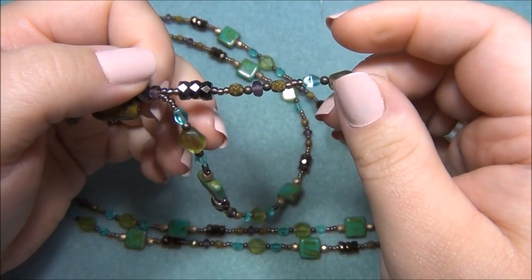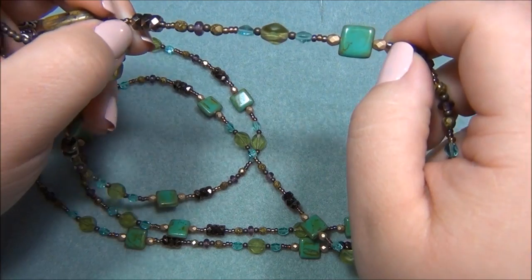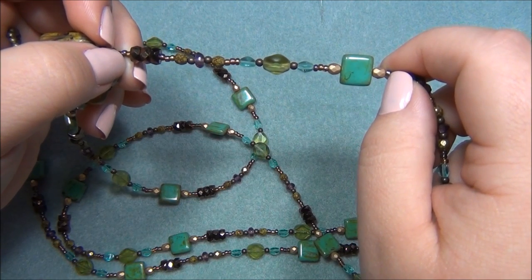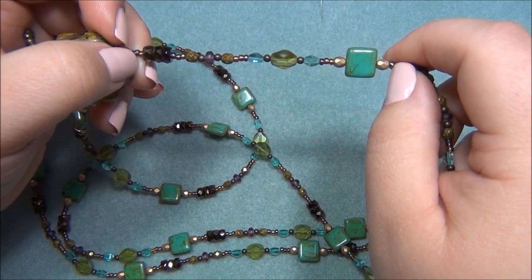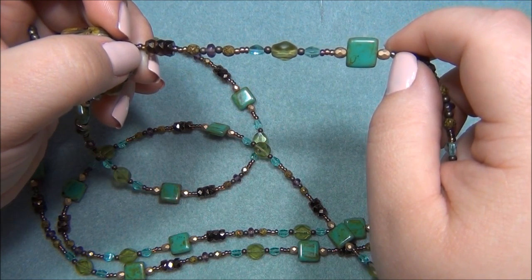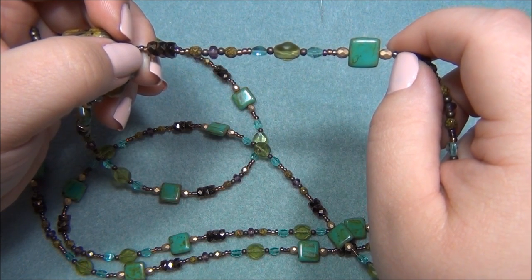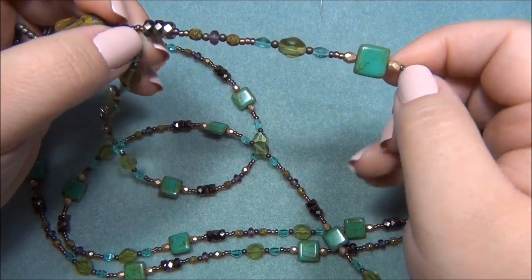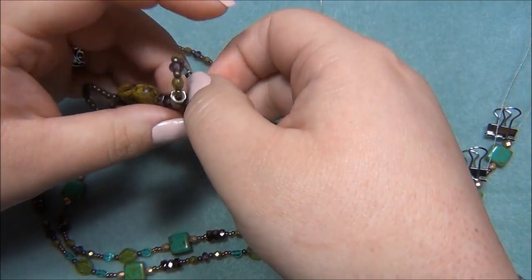Then I separated the strands and started the pattern. I made a lariat about ten years ago for my mom, and back then I was really stuck on having the same pattern on both sides. I laid it out, made the necklace, finished it off, gave it to her — she loved it. But just recently I was looking at it while she was wearing it and realized the exact same pattern on each side looks really weird.